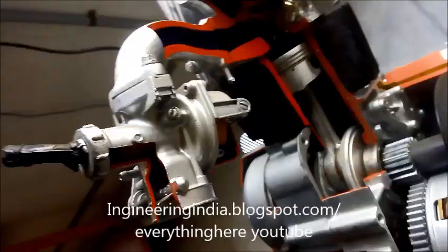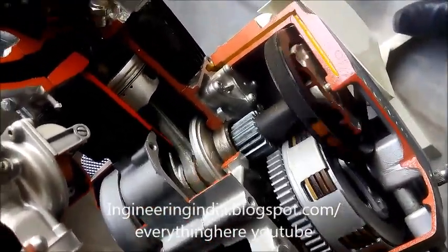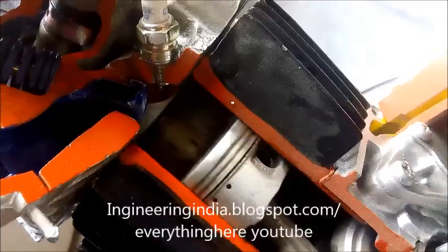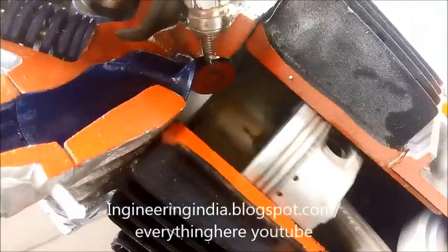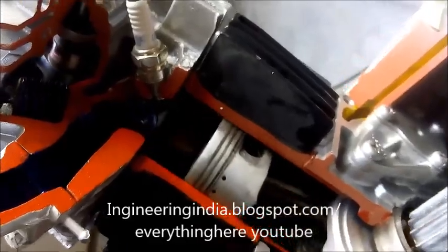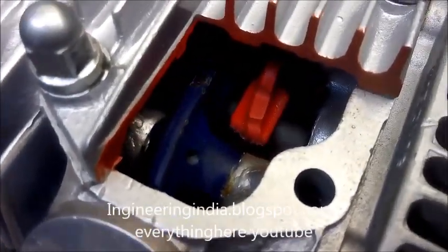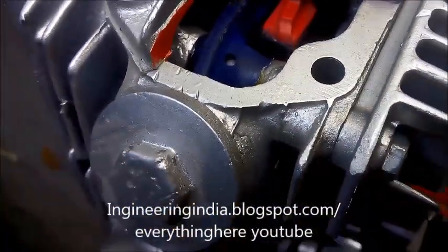Now you can see the complete motion of an engine — the suction, compression, and ignition strokes. You can clearly see the exhaust and inlet valve opening. Now the inlet opens, compression, spark, and exhaust — that cycle is completed. The same motion repeats. Now you can see the camshaft operation — these are the rocker arms pushing and pulling the cranks of the inlet and outlet valves.